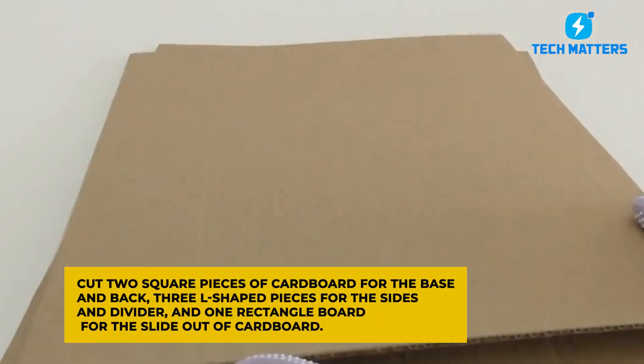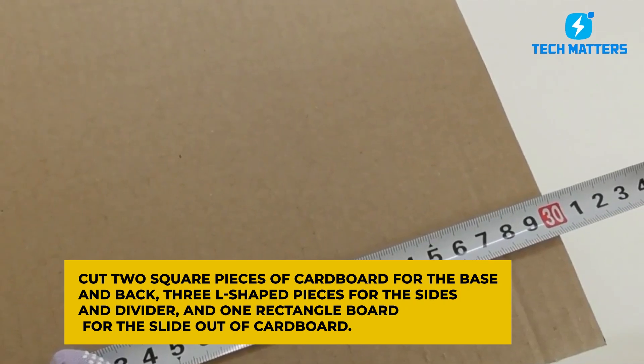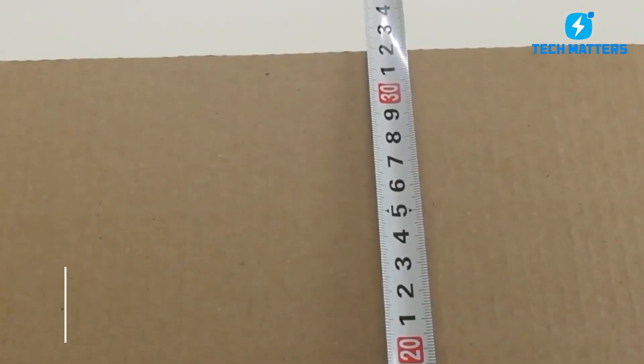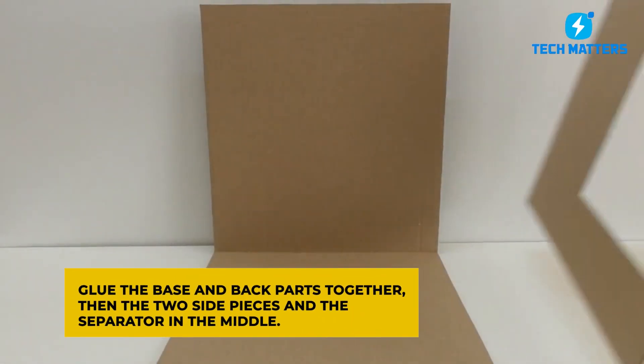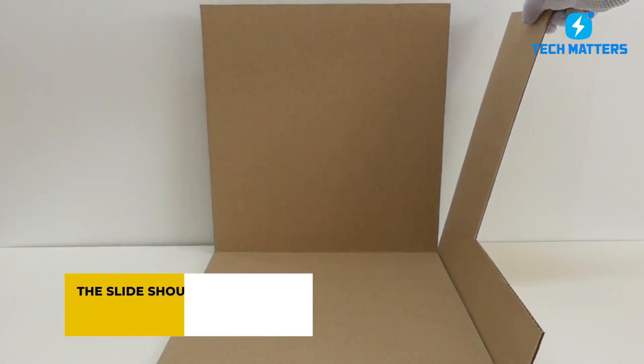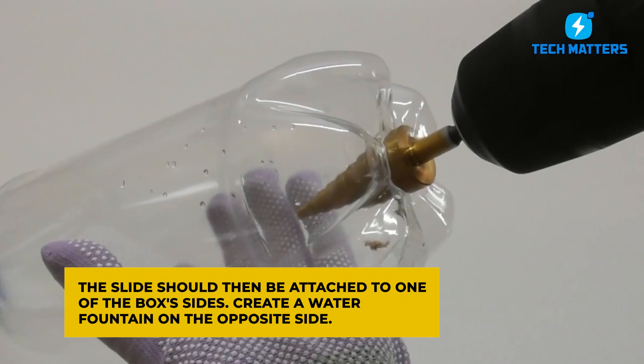Cut two square pieces of cardboard for the base and back, three L-shaped pieces for the sides and divider, and one rectangular board for the slide-out. Glue the base and back parts together, then attach the two side pieces and the separator in the middle. Attach the slide to one side of the box and create a water fountain on the opposite side.